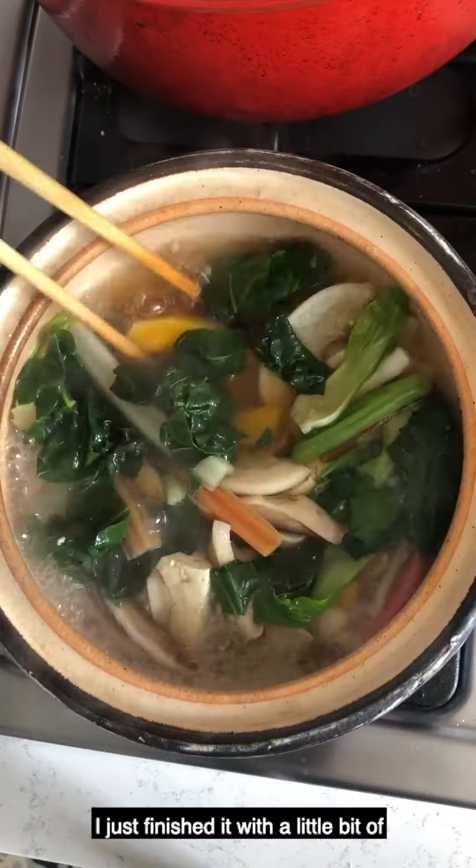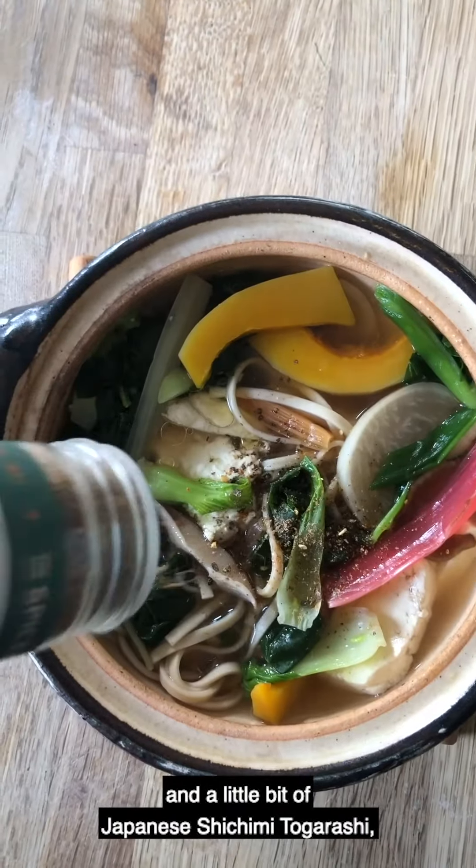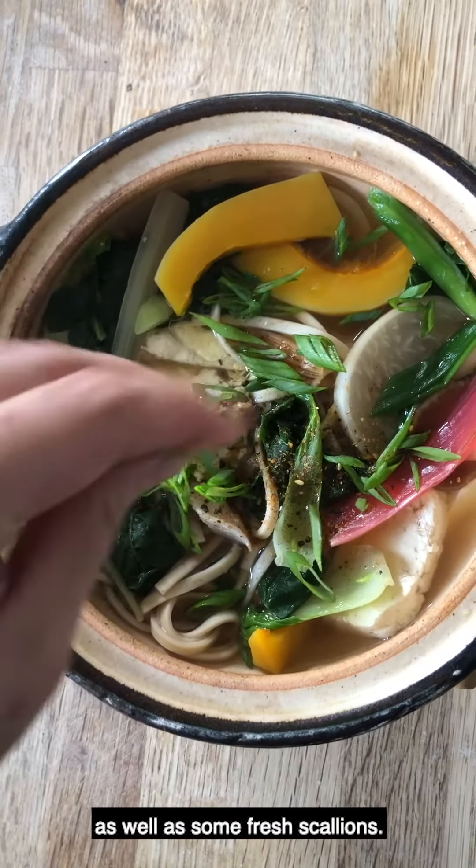I just finished it with a little bit of toasted sesame oil drizzled on top, a little bit of Japanese shichimi togarashi, as well as some fresh scallions.